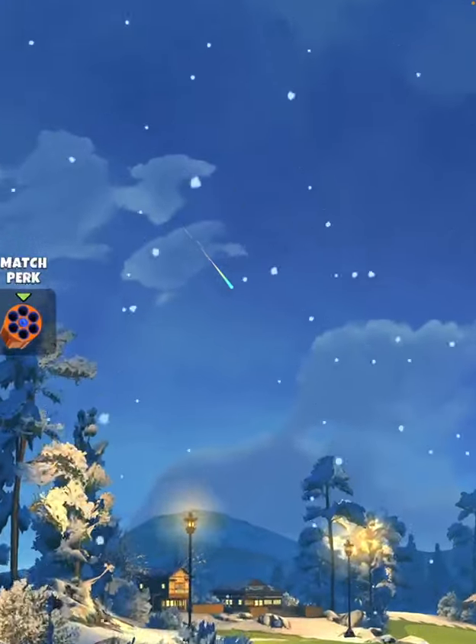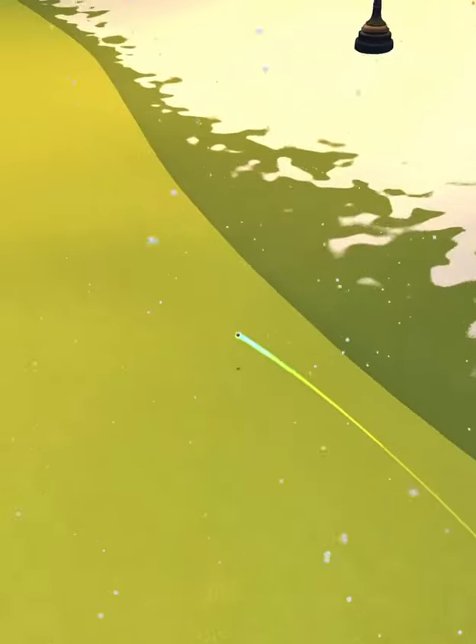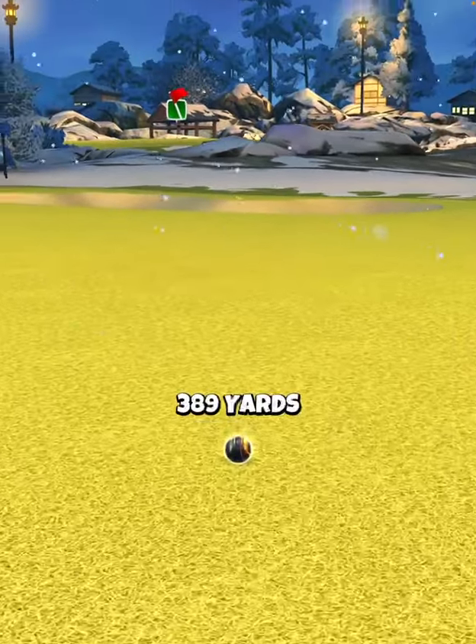We hit perfect. Ball is going to land on the right side of the fairway, bounce over the corner of the rough, and then we're looking for a good rollout down the slope, which we get, and we're going to finish with a drive distance of 389 yards.